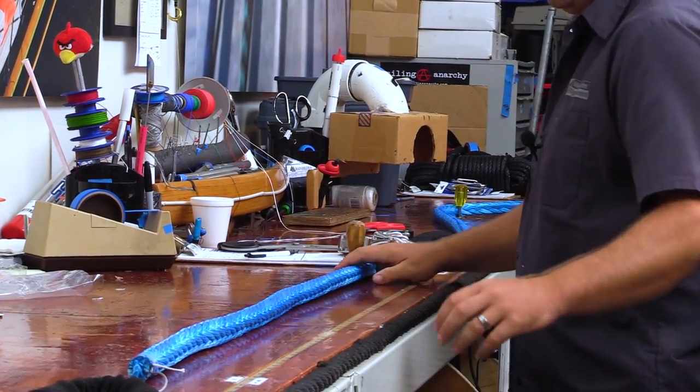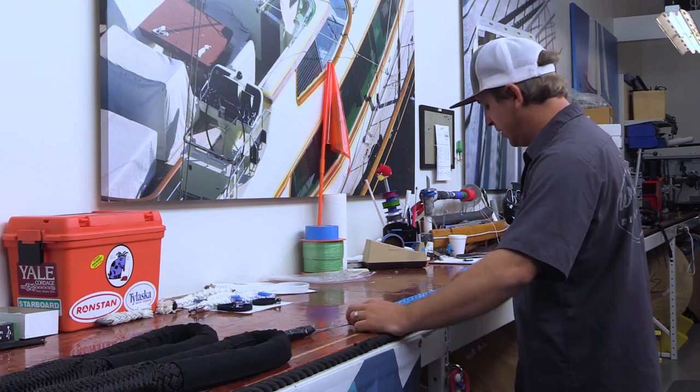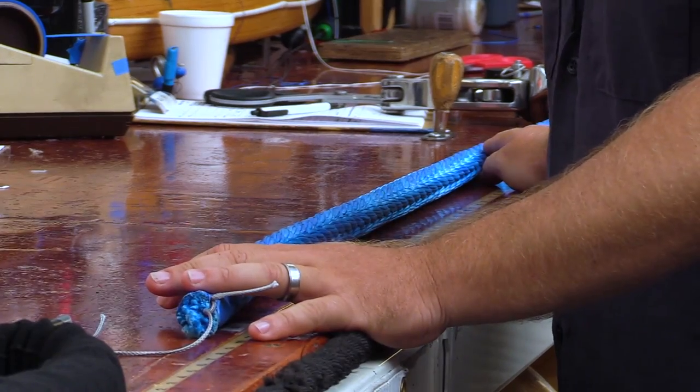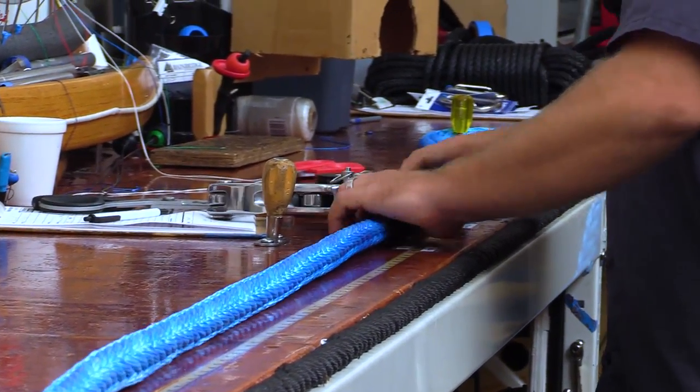Now what I'm doing is measuring my bury — how much line is actually going to be buried into this eye splice. For this heavy-duty tow line, I am burying five feet.